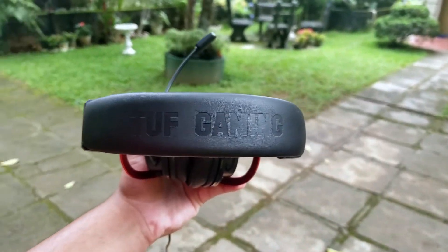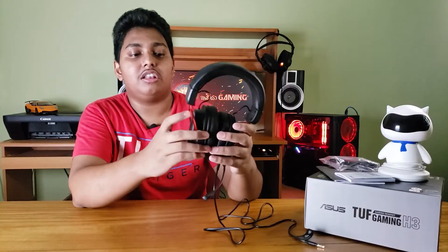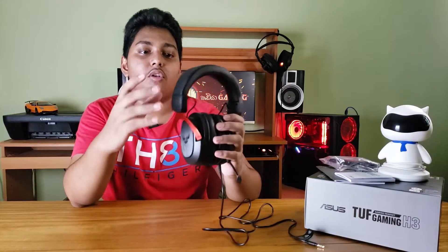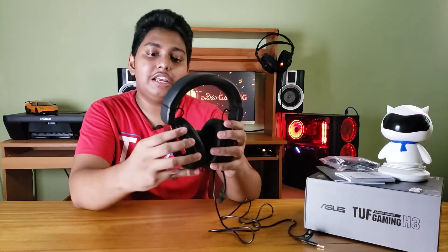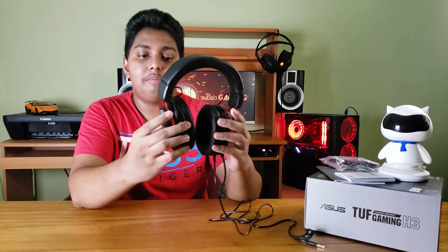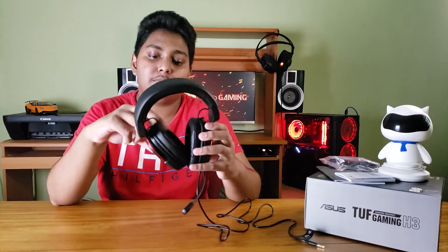This is a headset with the TUF Gaming branding. It has a very nice finish with plastic — this is the build quality. The headband has leather. This is the sponge, it has a lot of plastic, the cup is adjustable. This is a leather sponge and a fast cooling foam.